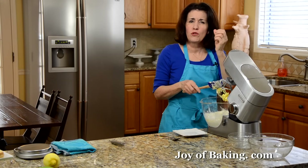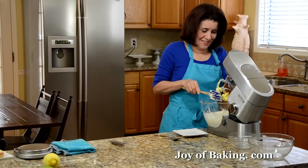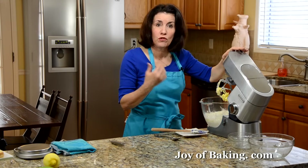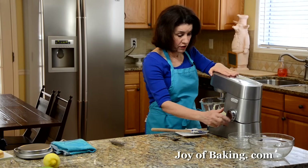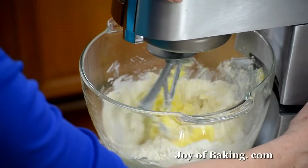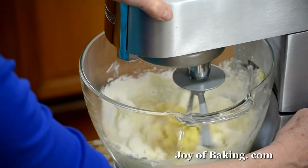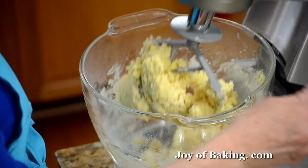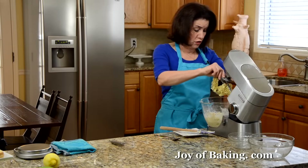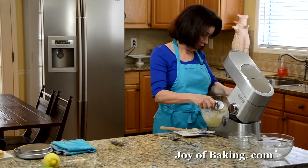Have your mixer on low speed when you add your flour because you don't want it coming up in your face. Okay, that's good — it's not solid but it is starting to clump together.